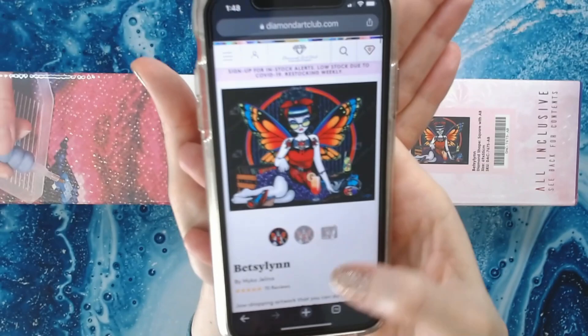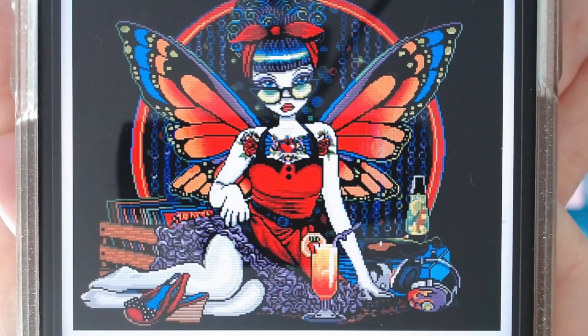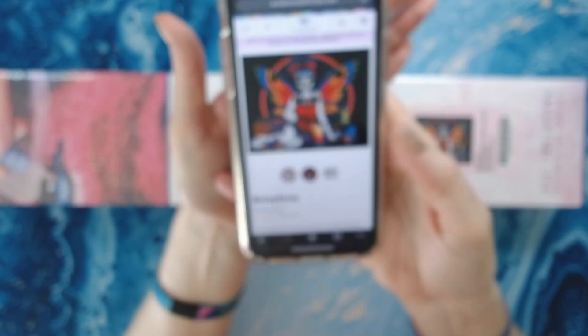That's the image, and that's what it looks like completed. How awesome is that? I just don't have the time or patience for a square.